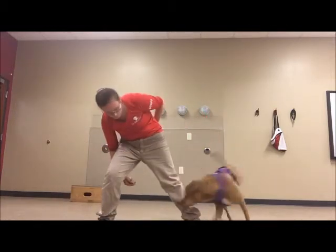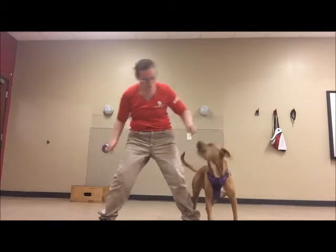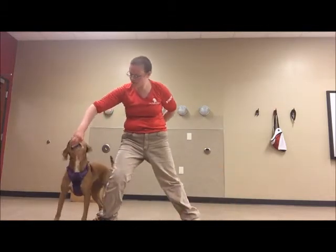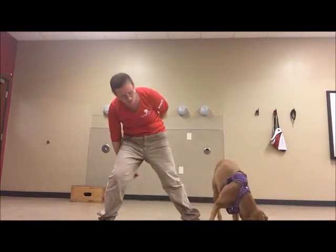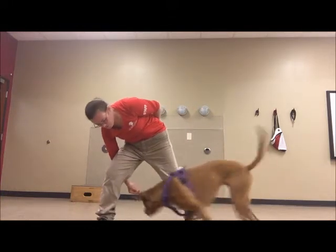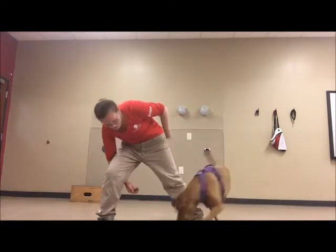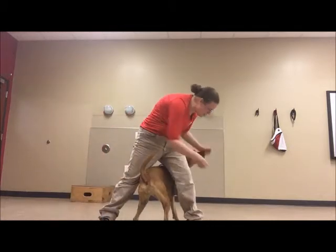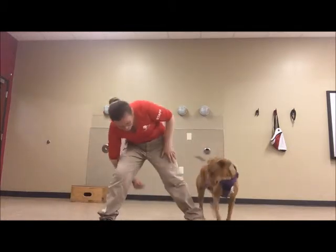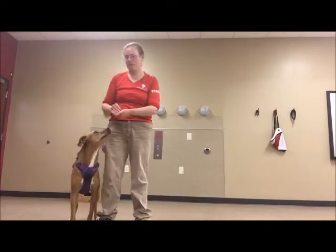Nice! Good puppy! So smart! Good girl! Yeah, good puppy! Good job! Good girl! Good puppy! Smart puppy! Good job! What a good girl!